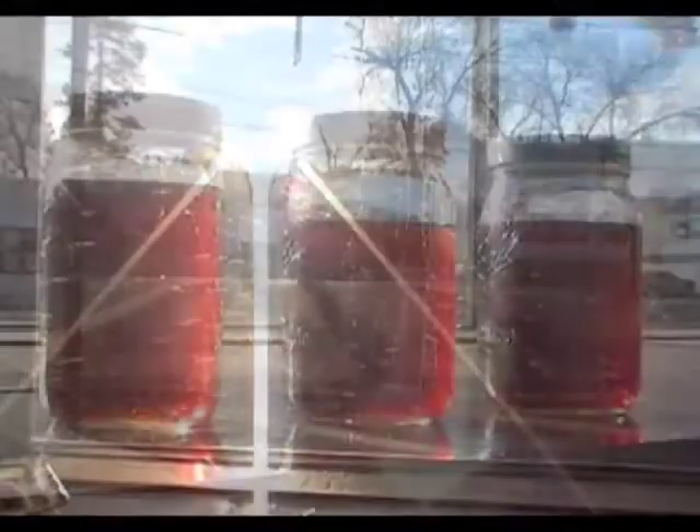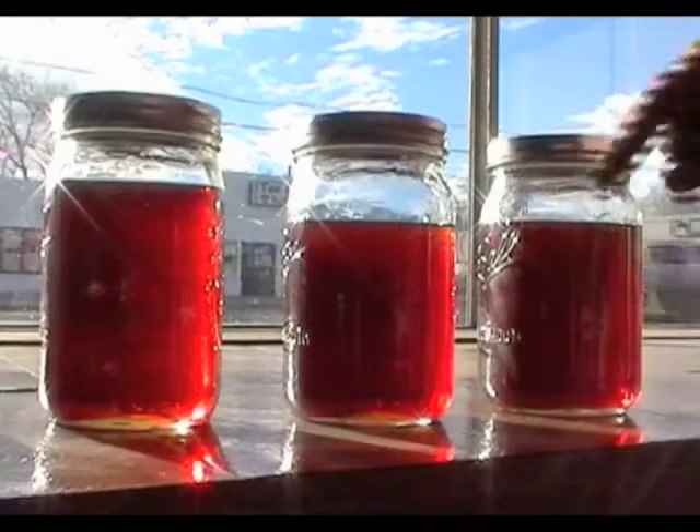This is a blend of waste vegetable oil and turpentine. They have been sitting together for 24 hours. There's no apparent separation of the two fluids, and there doesn't seem to be any precipitation at the bottom of the jar. Turpentine will dissolve readily into vegetable oil.